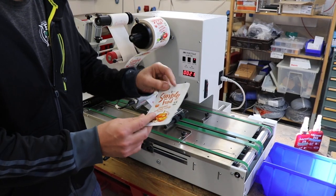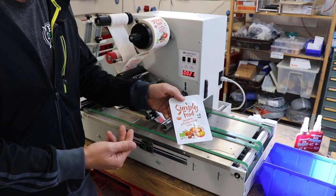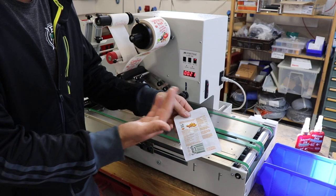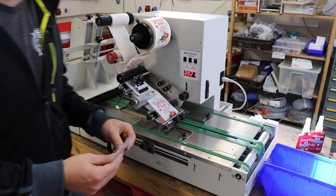Good morning. Today we make a test video for Simply Food. We just put a label on the front side. If you want a label on the back side, just refill the machine. And let's label it on the back side. But for now, it's nice to show what we can do for you.